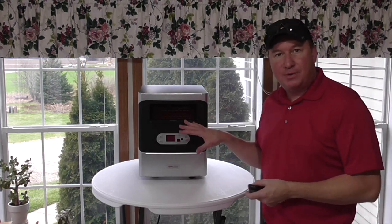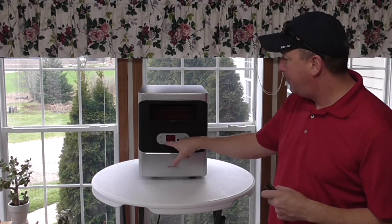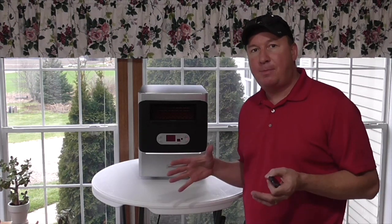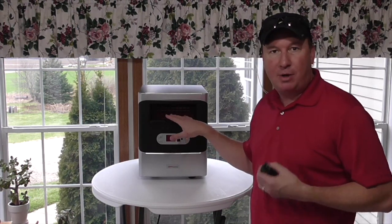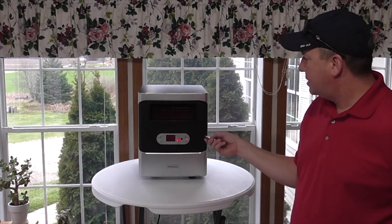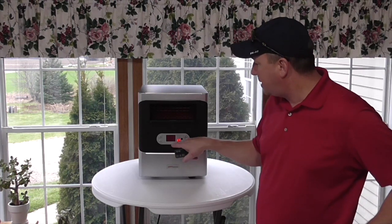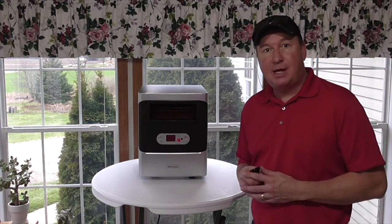Now I'd like to show you how the timer works for the heater to come on. Right now the power's off, and the last time I had it on, it was set at 68 degrees. Let's say it's nighttime and I'm going to bed and I want seven hours of sleep. To have this turn on in the morning, just before I wake up, you hit the timer button and keep pushing it. So seven hours from now, this will come on at 68 degrees, with the memory for either low or high. That's how simple the timer is.